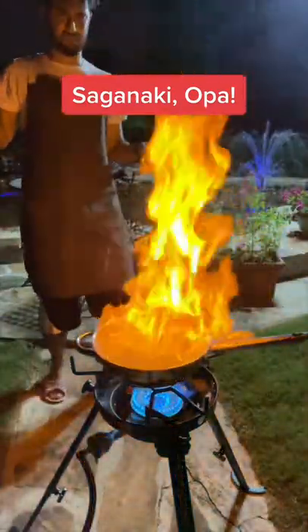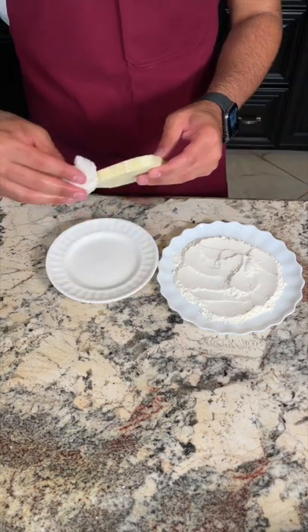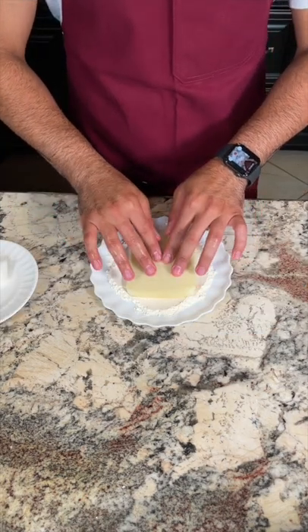What's up everyone? Today I'm going to show you all how to make the perfect showstopper, saganaki. Also known as flaming cheese, this is super popular in Greek restaurants.